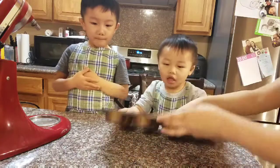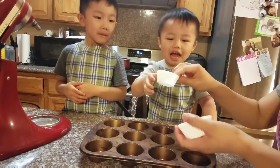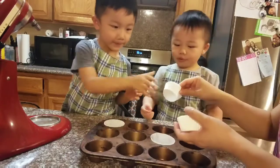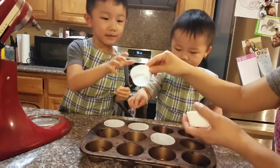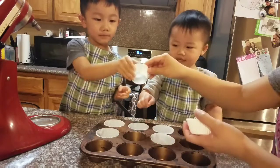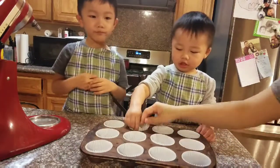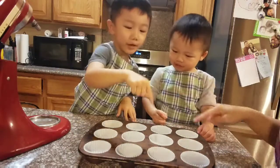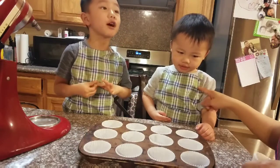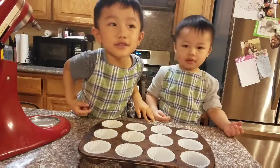Now we're going to put the cupcake liner into the cupcake pan. Okay boys, how many cupcakes are we making? Count for me. 1, 2, 3, 4, 5, 6, 7, 8, 9, 10, 11, 12 cupcakes!